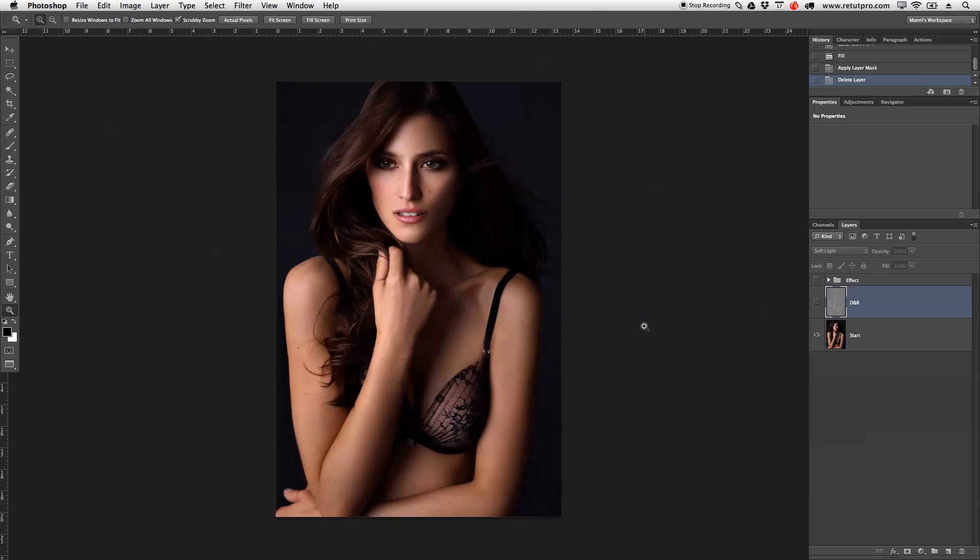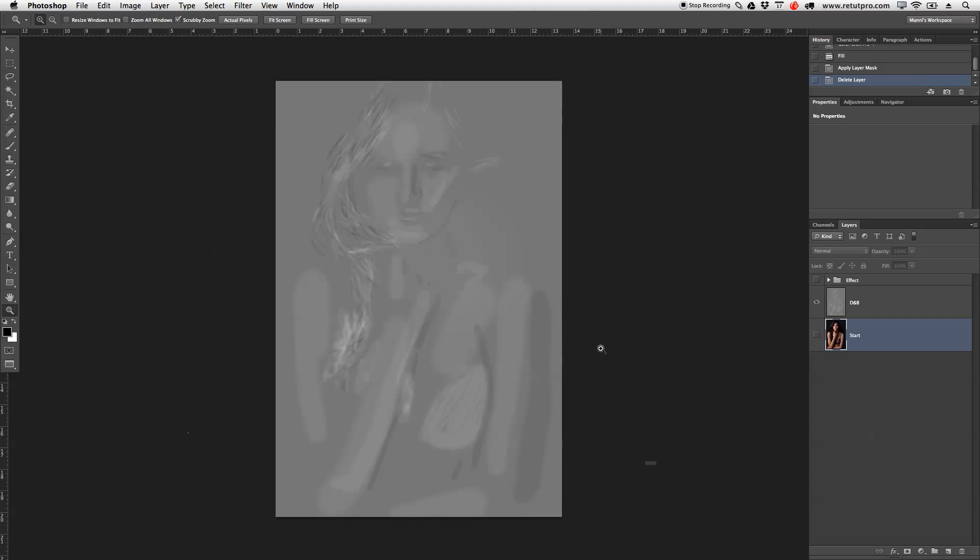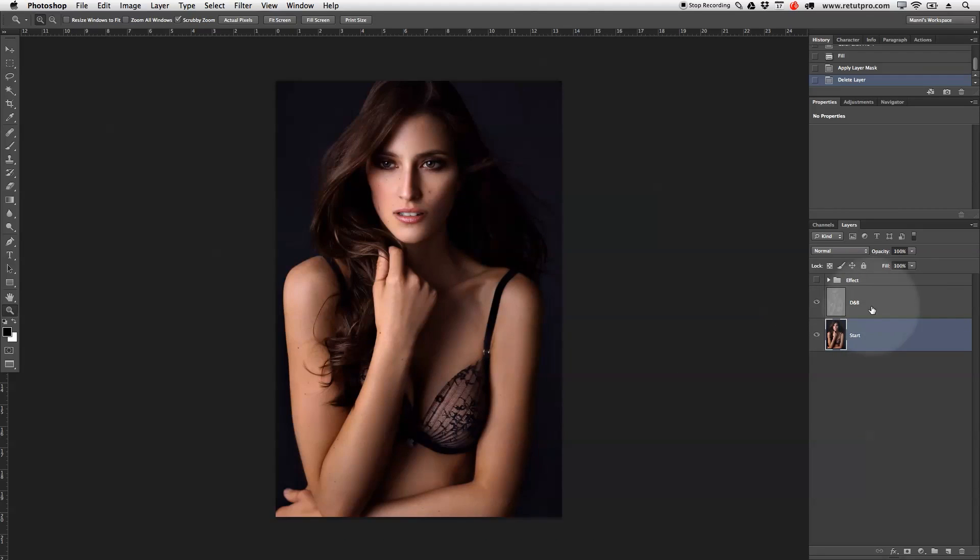So as you guys can see, we're right away in Photoshop. On our layers palette, you can see I've already worked a little bit on this — just the dodge and burn process. We're starting out with some nicely saturated colors, good skin tones, and really good contrast. The first step I did was add a dodge and burn layer to give it a bit more pop. You can find more about dodge and burn on the channel.